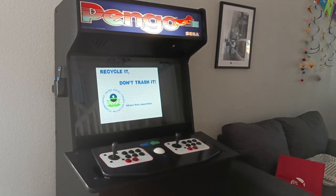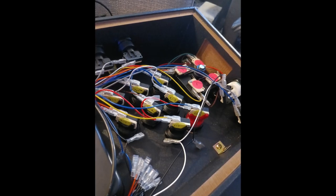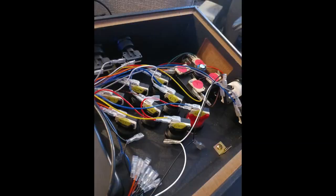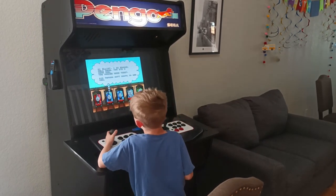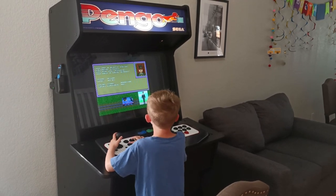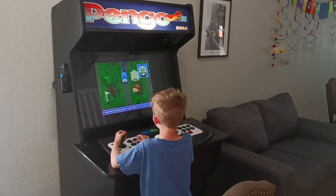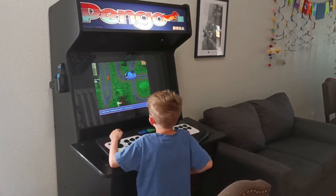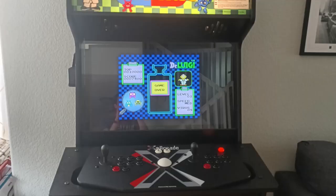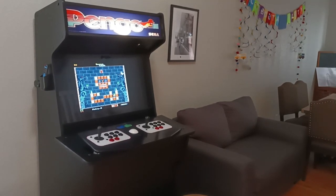I labeled all the micro switches and really tried to keep things organized. Unfortunately, in the process of pulling everything off, a lot of those stickers fell off. But it was still helpful for the ones that survived, and I was surprised I was able to put it all back correctly the first time without swapping buttons. I also practiced on the red buttons first — just to get used to pulling off the old ones and replacing micro switches — to give myself confidence before taking on the big project.